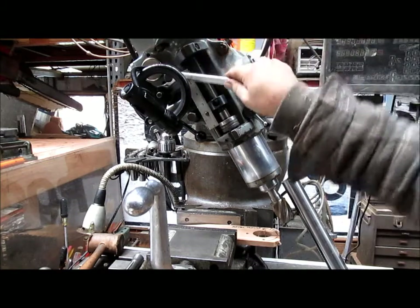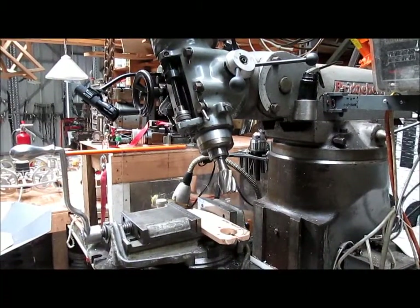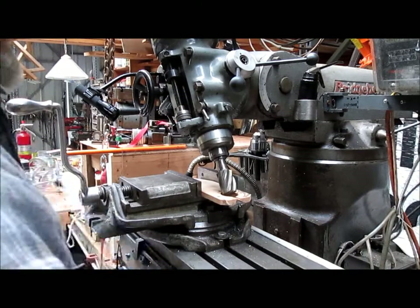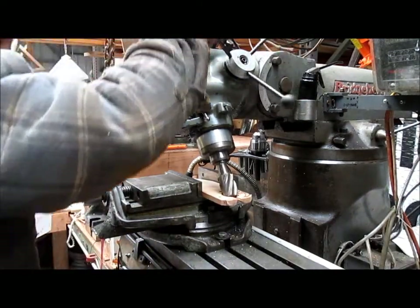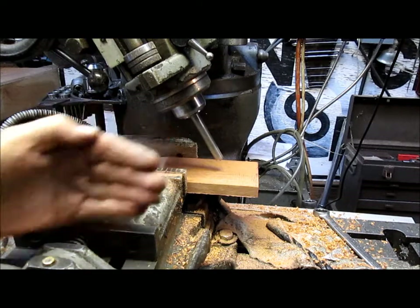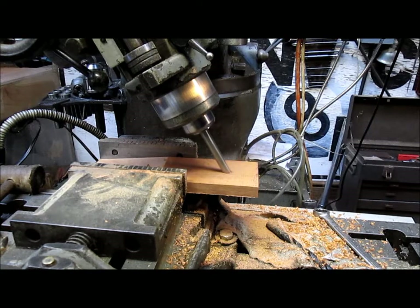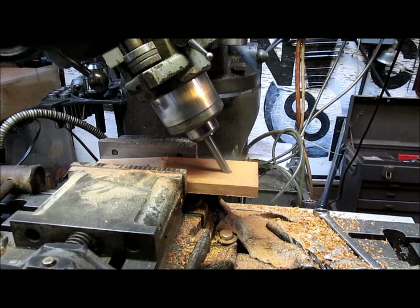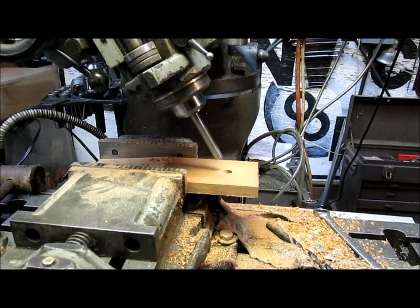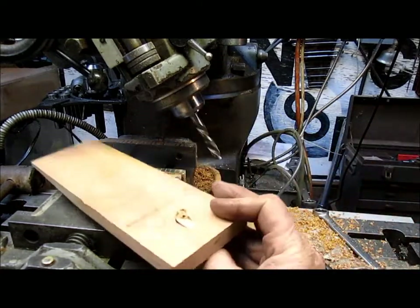We'll tighten everything up and call it good right there. Now let's run it down through that hole and see what we've got. To me, that looks pretty good. We've got our wood bit in there, got the thing centered this way and this way, and now basically all we have to do is just drill a hole. As we get to the bottom, we have to be real careful not to punch through and break the wood — it's just a matter of going through real slow. And it kind of punched through a little bit.